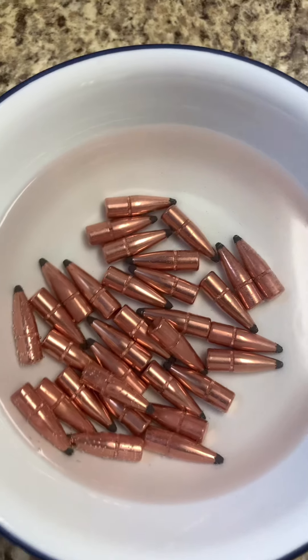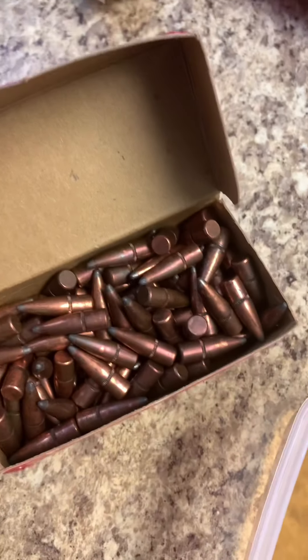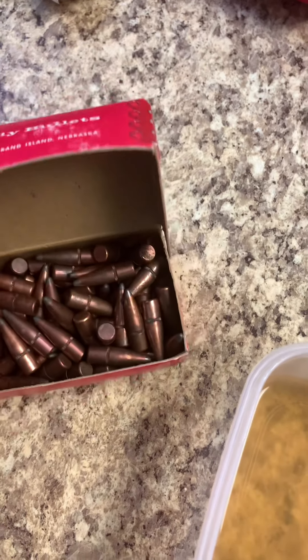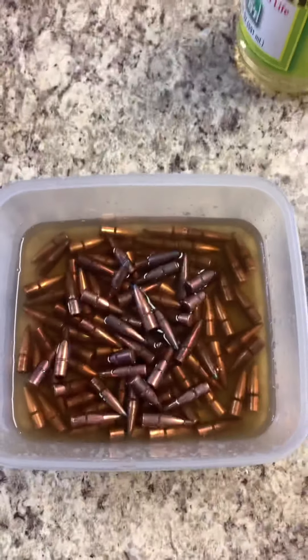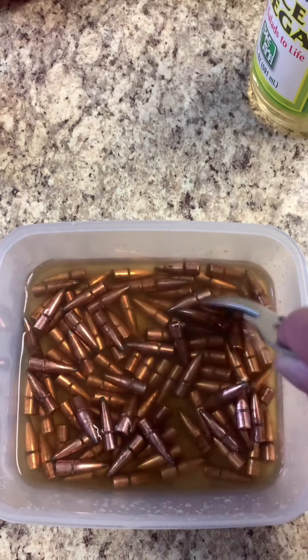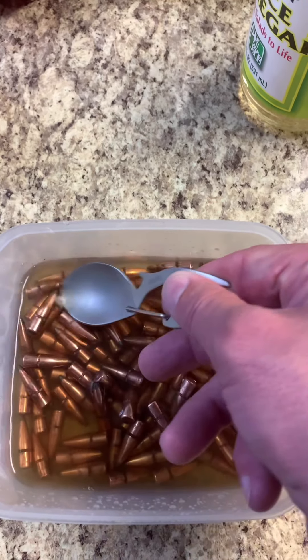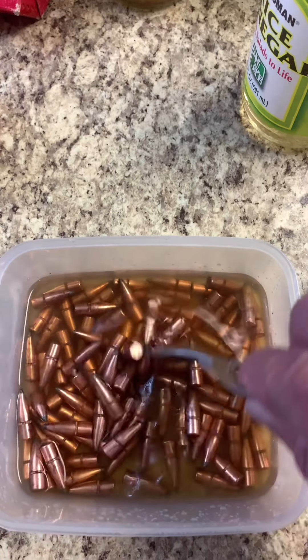All right, while these ones are bubbling up, let's go back to these beauties right here. Let's get these placed in there and see what happens. There's your before. A few more bullets in there than the last batch. You can already see them starting to have the tarnish removed. That's pretty impressive right there. I like that. I'd say these are neutralized.